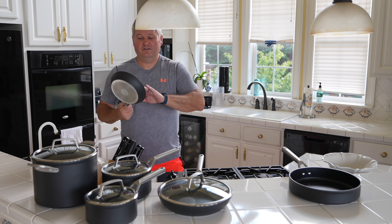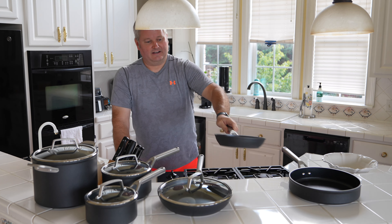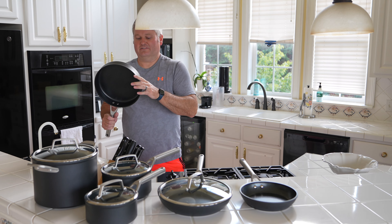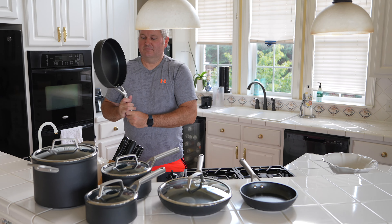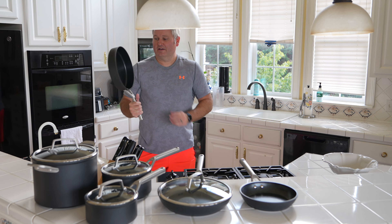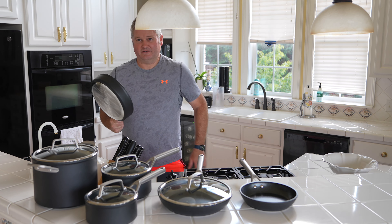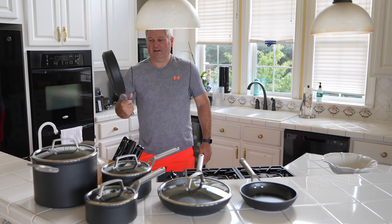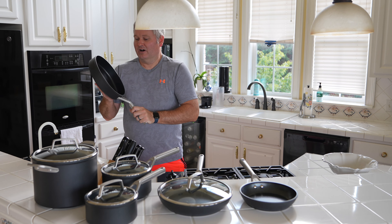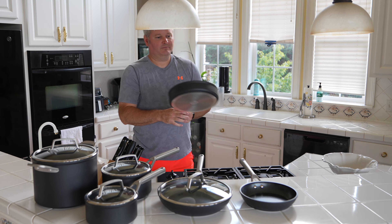These say they're dishwasher safe, but I'll probably hand wash them just to be safe. The thing that really sold me on the Never Stick Premium, instead of some other brands on the market — not going to mention names, but you know who they are, they're mass marketed and you've probably seen the ads from a famous chef — this Never Stick coating is supposed to be revolutionary and highly scratch resistant. I'm not going to use metal utensils, just standard utensils, but the fact that it seems durable means this should be a long-lasting non-stick finish.